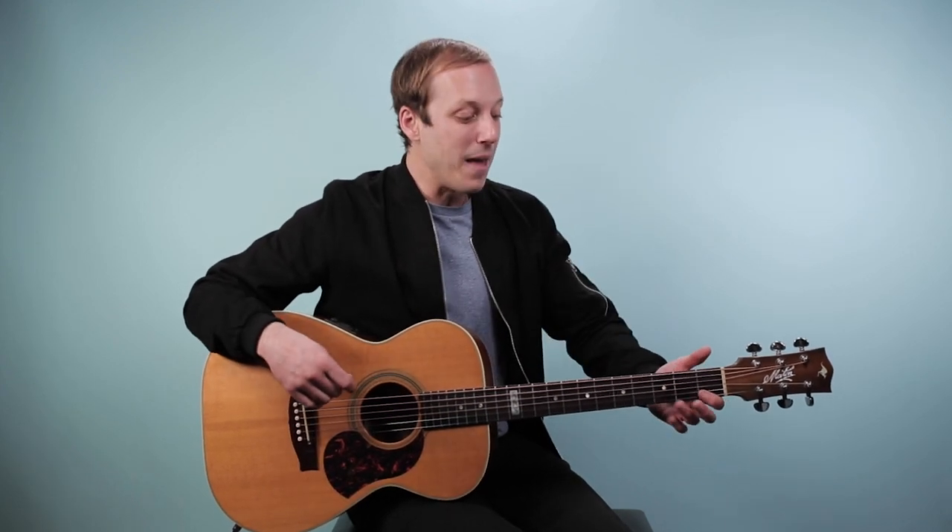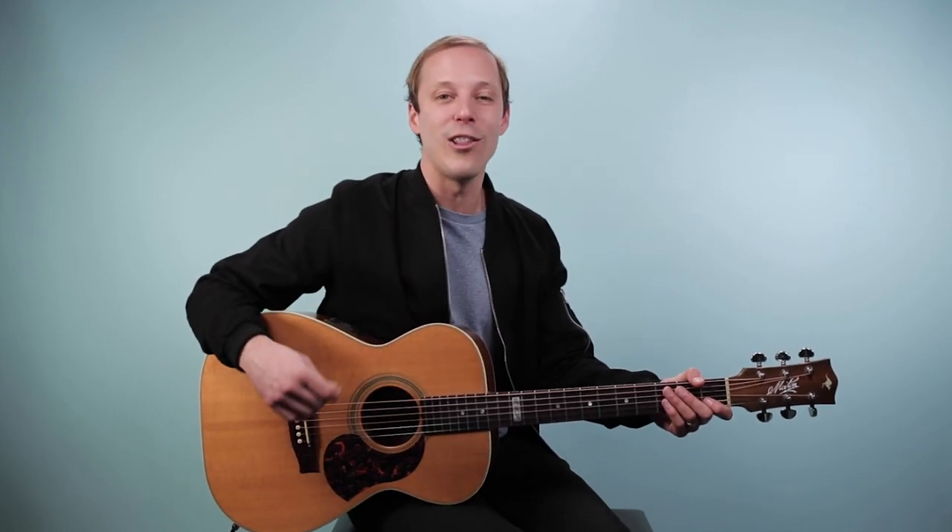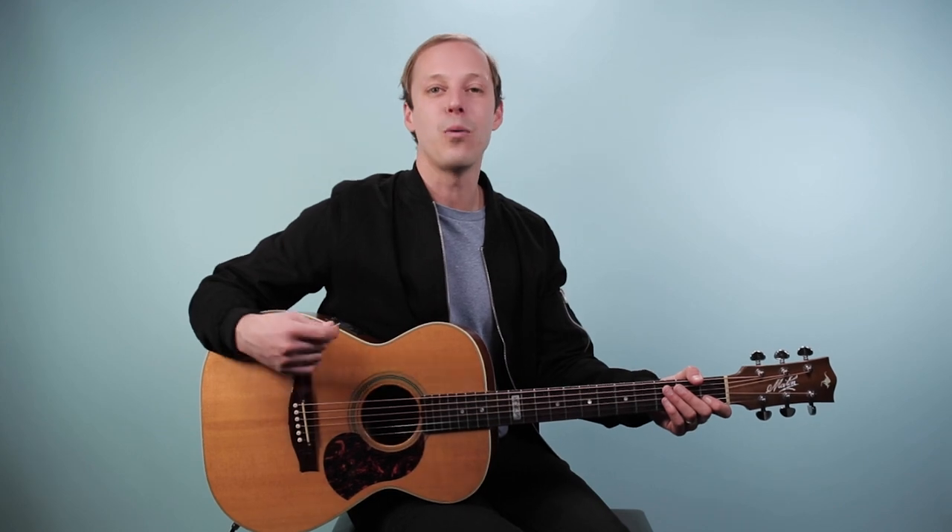Congrats on making it through this classic guitar part — Put Your Lights On as recorded by Santana with Everlast. Be sure to take your time with all those chords and the different rhythms, and being able to move a melody through those chords. There's a lot going on in there, so just rewind the video and go over any parts that are unclear. When you're ready, go and play along with the recording.